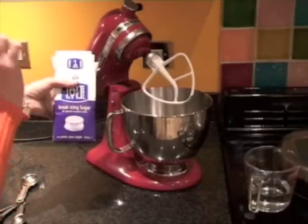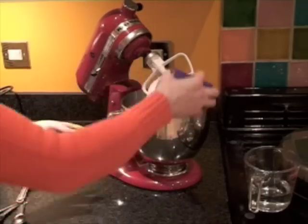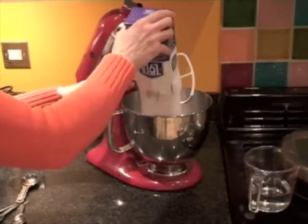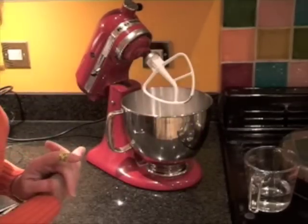The egg white in the icing allows it to set absolutely rock hard. So if you're using it for a gingerbread house, it means that overnight the sides of the gingerbread house will set and will stay solid.